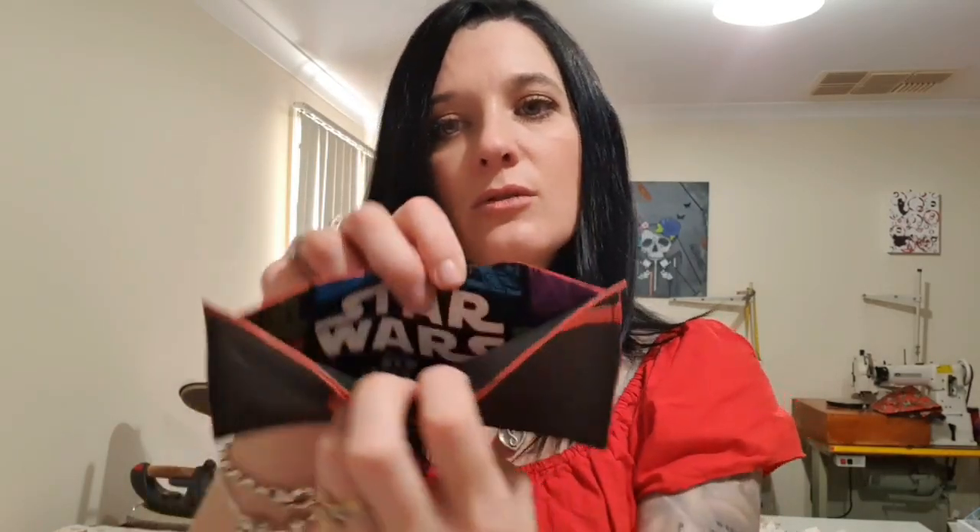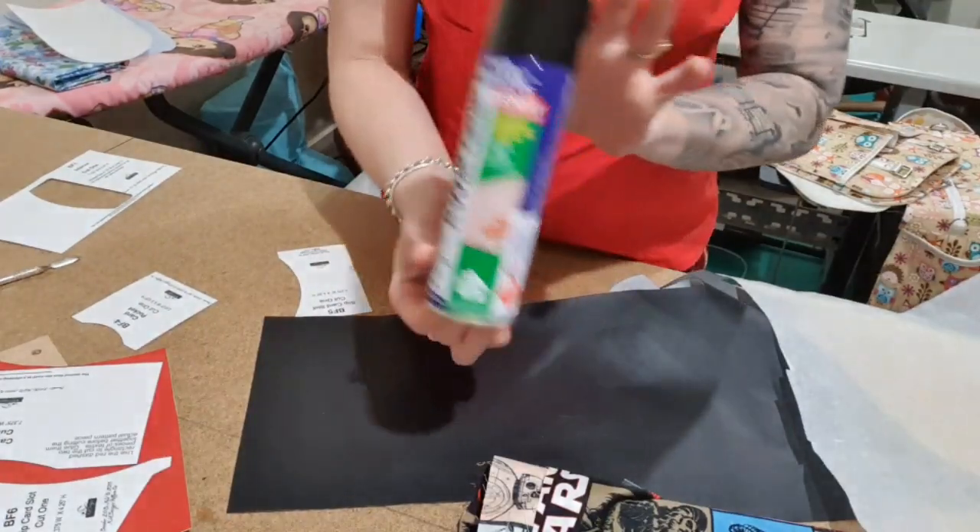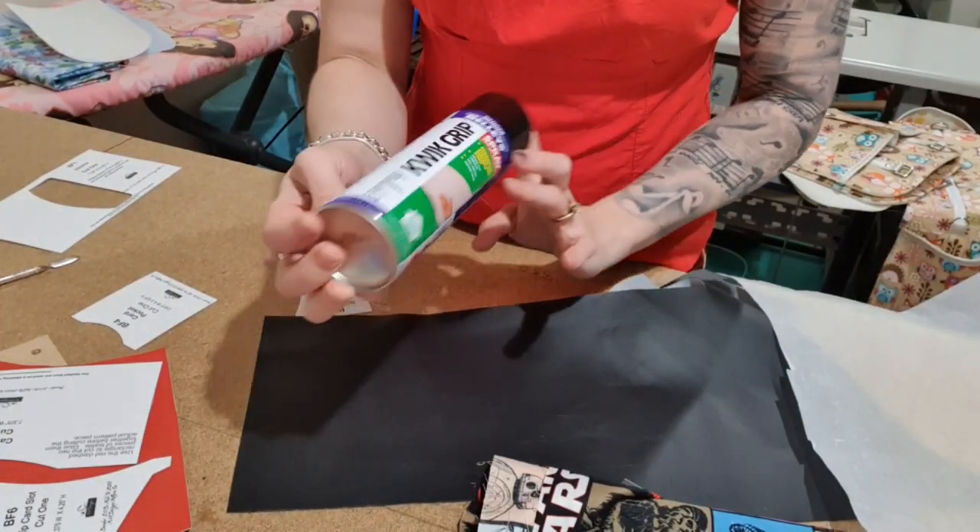Hey guys, welcome back! Today we are doing the Bender Wallet 2.0. It has got some similarities to the other one, but it's got some added card slots and a note section in the back. I've also made this one out of vinyl instead of leather just to prove that you can do it, and I've also put some fabric on the back to make it super fun.